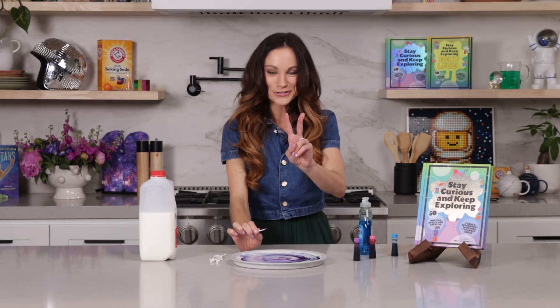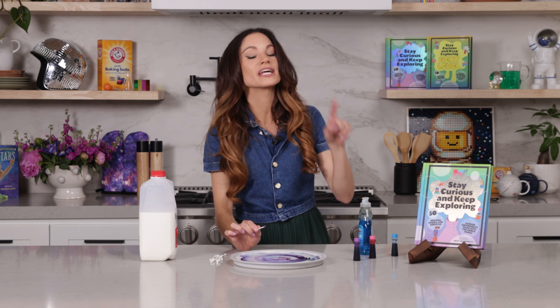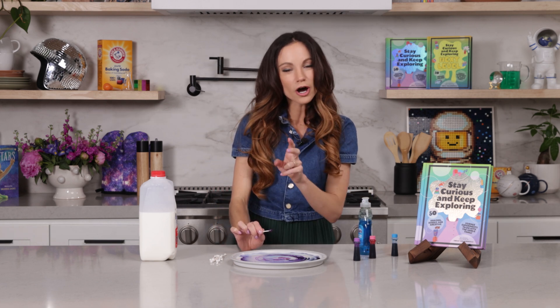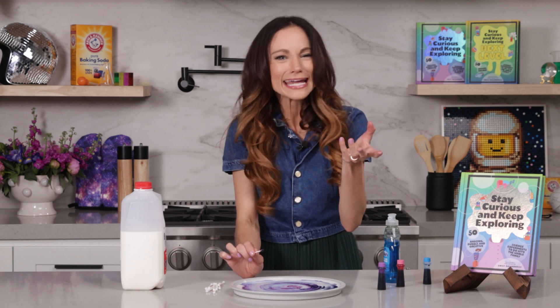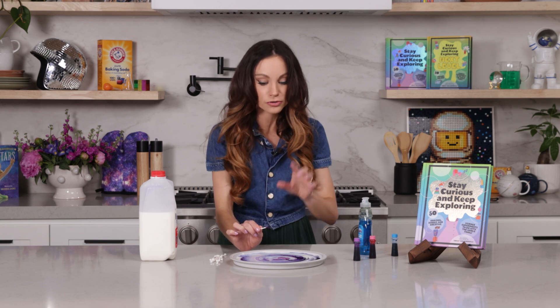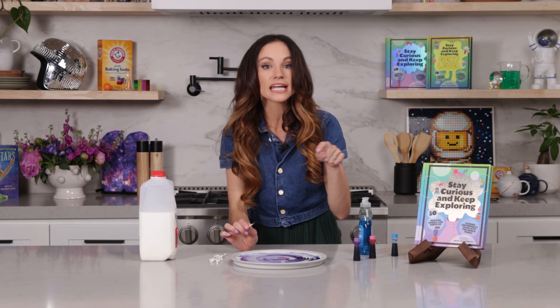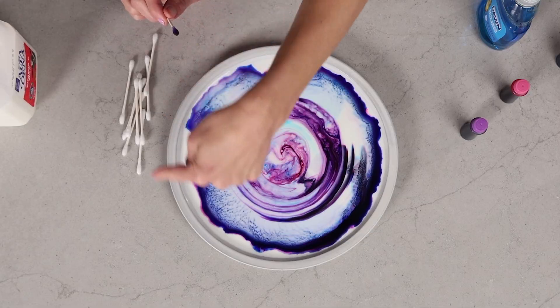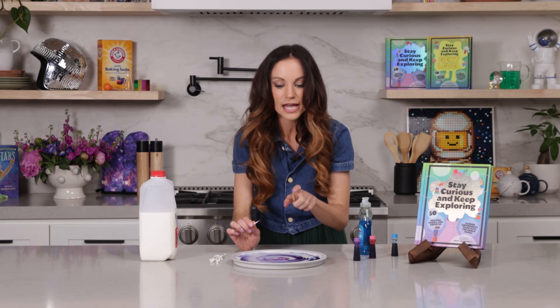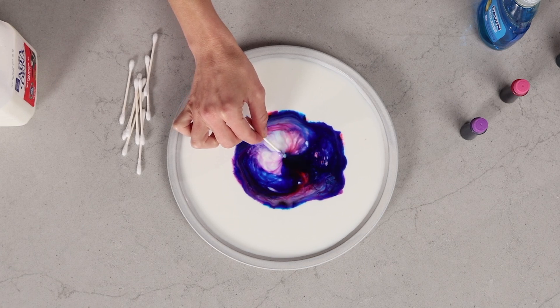So what's happening here? Two things. One is surface tension. Soap is something called a surfactant, which means it breaks the surface tension in water. Our whole milk is about 87% water, so the soap is breaking the surface tension between those water molecules. You have a low surface tension area right in the center and high surface tension that still exists around the perimeter of your plate. All of that food coloring is running to the area where there's high surface tension.